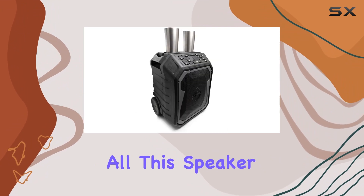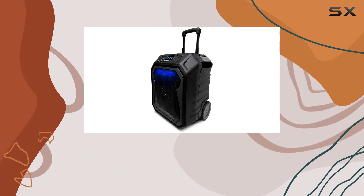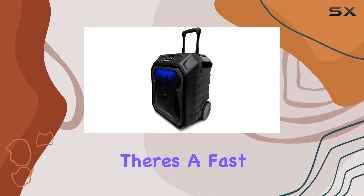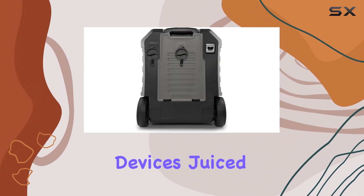But that's not all. This speaker comes equipped with a Qi wireless charging pad, allowing for convenient smartphone charging. Plus, there's a fast 5V 2.1A USB output port to keep all your USB-compatible devices juiced up.